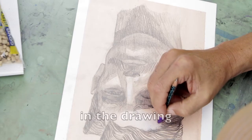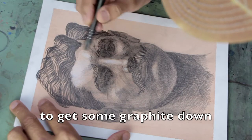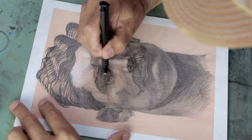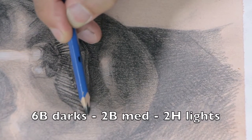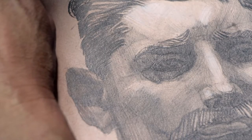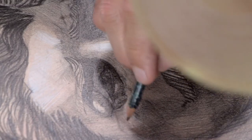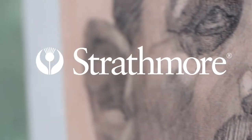At this point in the drawing, I'm switching between 6B to get some graphite down on the paper and the 2B to fill in the details. The vellum finish pulls the graphite right off the pencil, so it's a pretty sensitive surface. There's enough tooth to grab the graphite, yet the surface is smooth enough to hold the details. So far, so good.